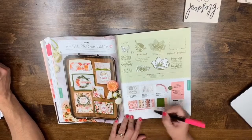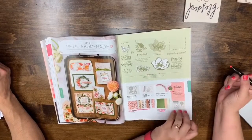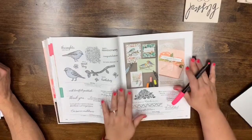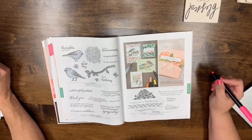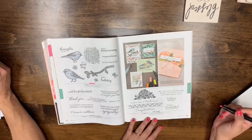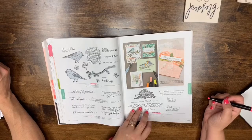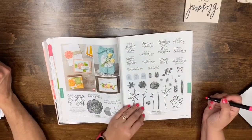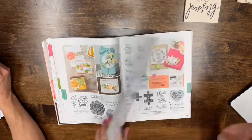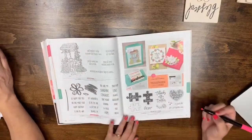Page 107: Beautiful Promenade is staying but the DSP and cardstock are leaving, and bundle pricing will end. Page 108: Best Birds and Floral Phrases are leaving. Kindness and Compassion is staying. Page 112: Sunshine Saying and Bright Wishes are leaving. Love You to Pieces is staying.